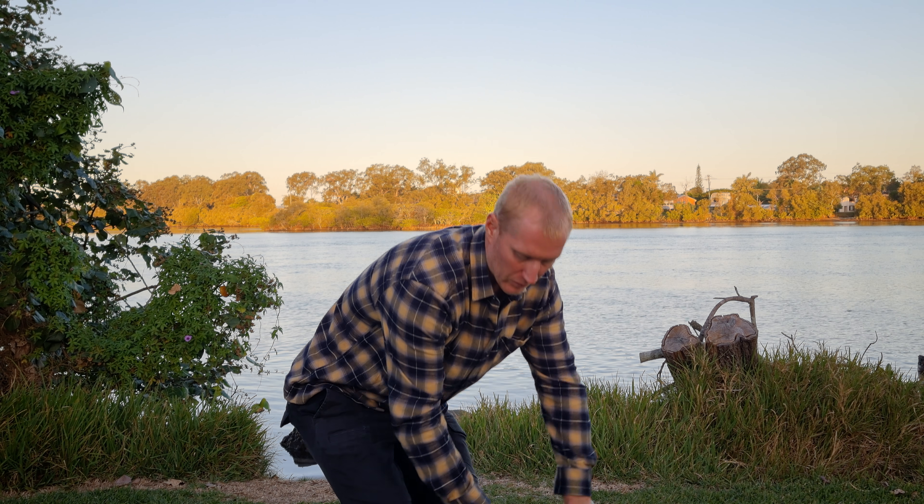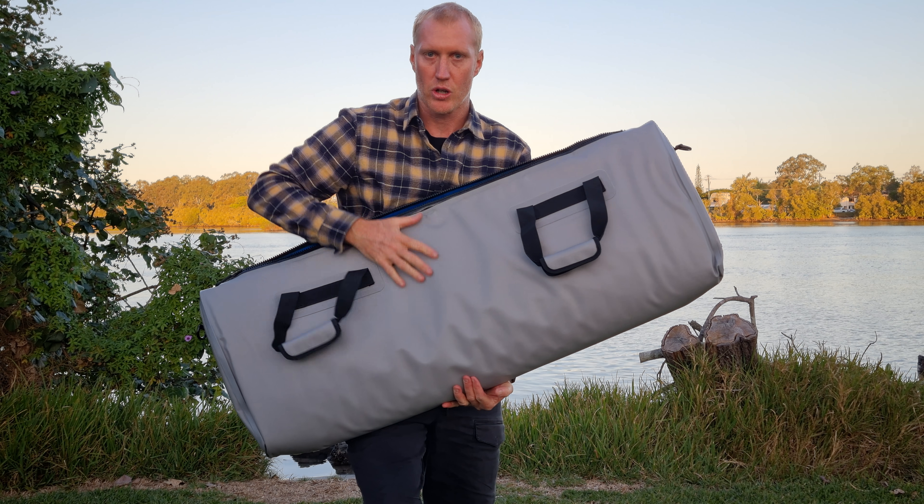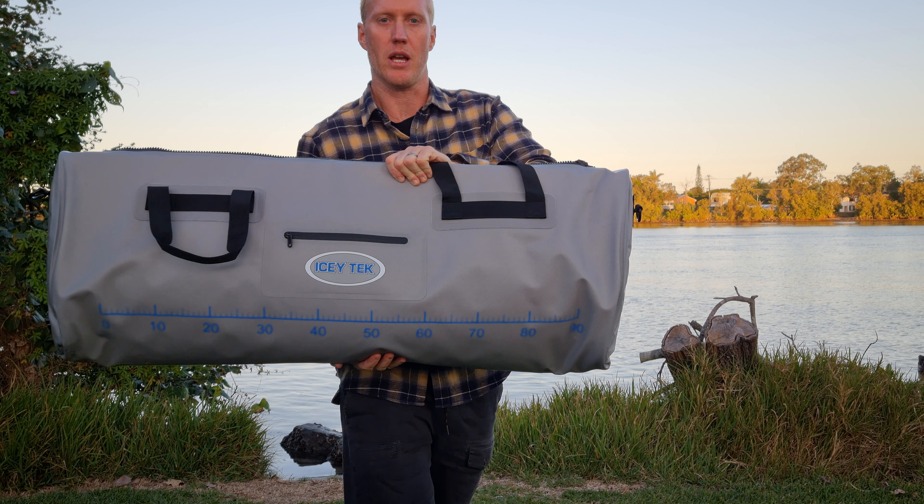On the other side you'll see the handles — same thing, that's the back side of it. A really good product from Icytech, brand new and in stock now.